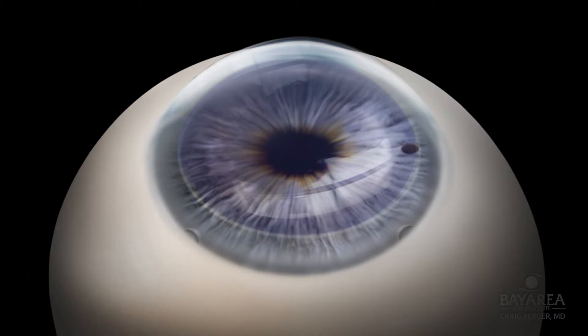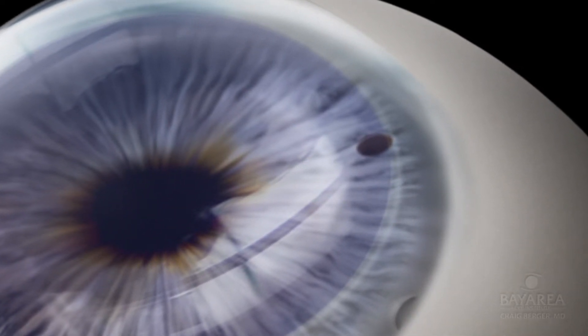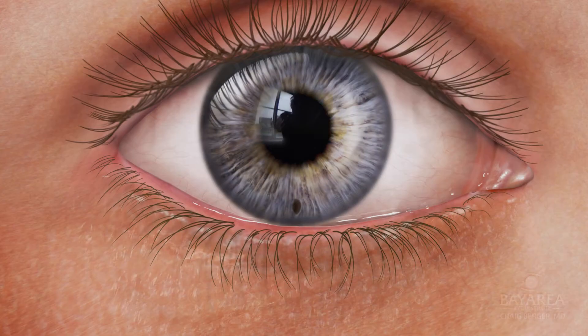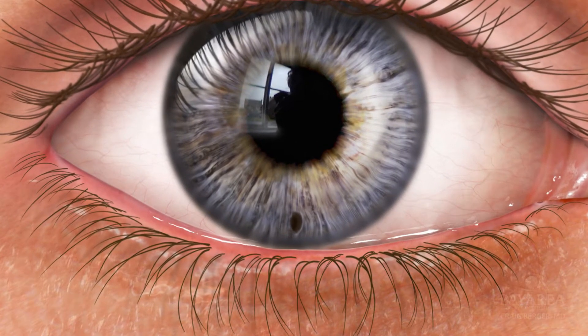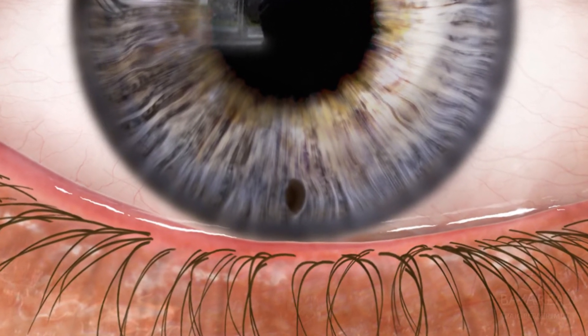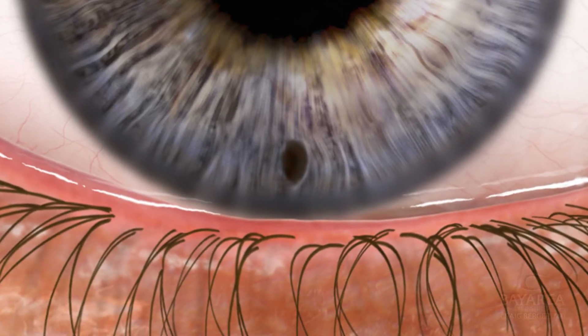Please note the previously placed inferior peripheral iridotomy. Typically performed in the clinic days or weeks prior to the cornea transplant, an iridotomy — a small hole in the iris — will reduce the risk of postoperative pupillary block from the air or gas used to keep the graft in place as it permanently attaches to the patient's cornea.